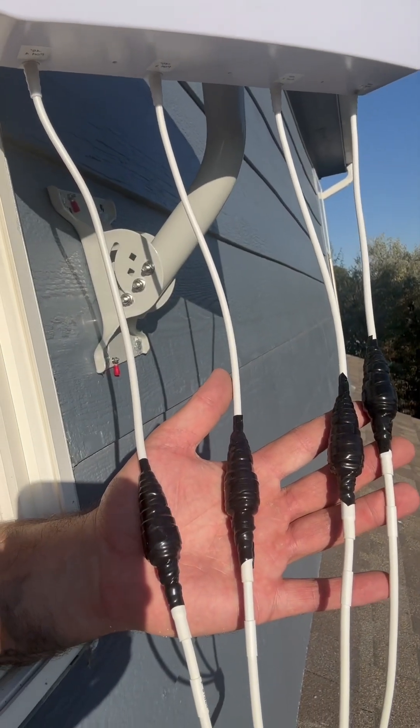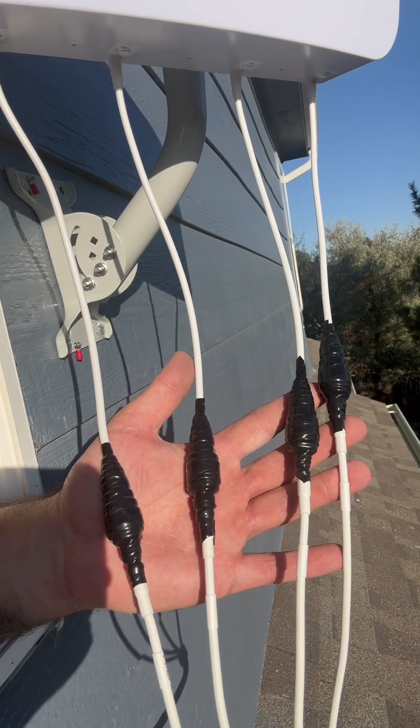One thing I highly recommend if you're mounting your antenna outside, as opposed to in an attic, is getting some good silicone tape and making sure all your connections are covered.